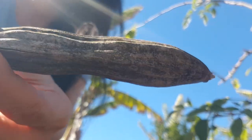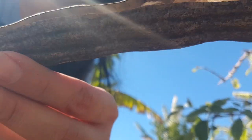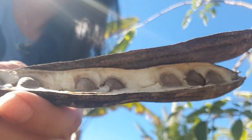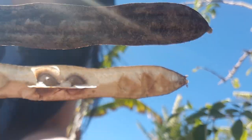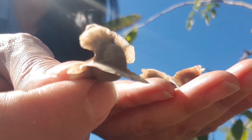But when you crack it open on the inside, the seed is actually dry, properly mature, and ready to germinate. Most people use them as a water filter or eat them, because they taste like peanuts.